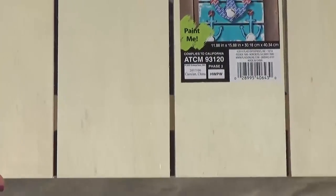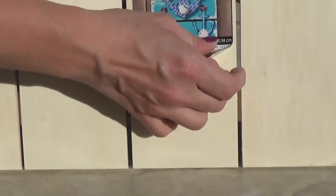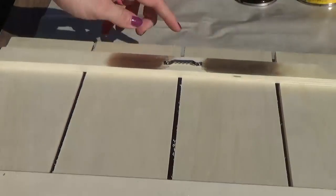Next, you're going to want to prepare your wood. For me, I'm just going to go ahead and take the sticker off. But if your wood is really rough, you definitely want to give it a good sanding before you start. And this piece of wood actually comes with a hanger as well.